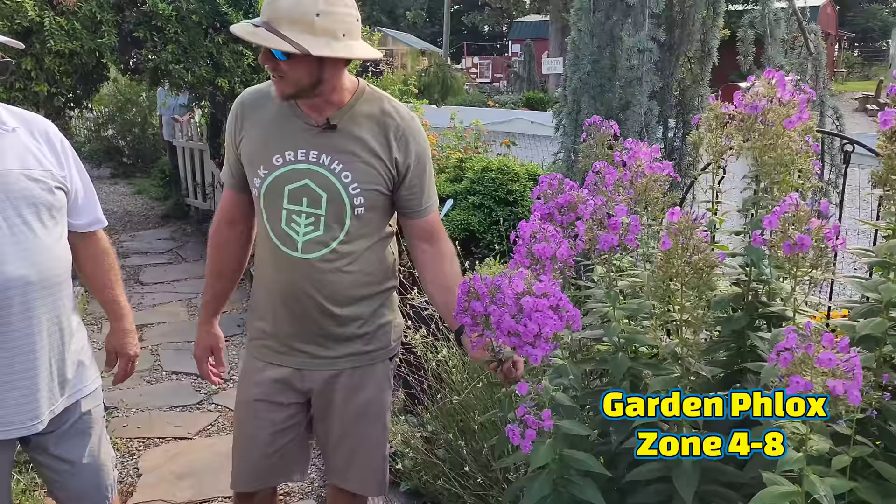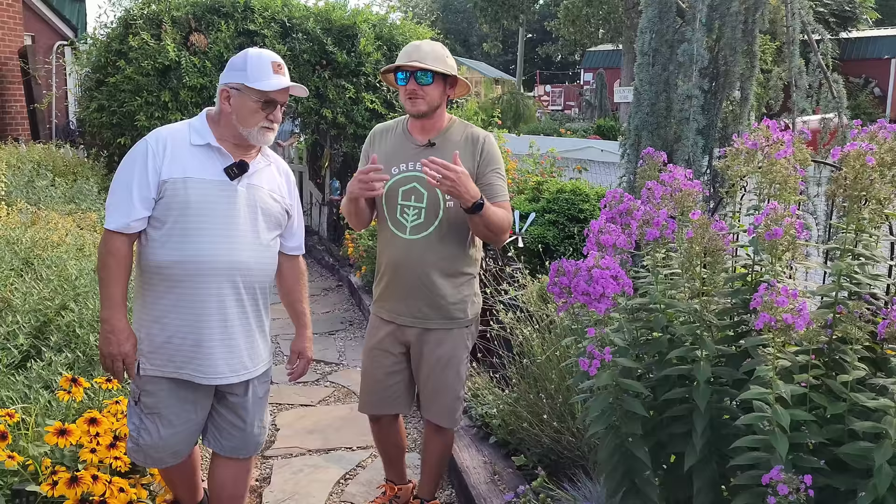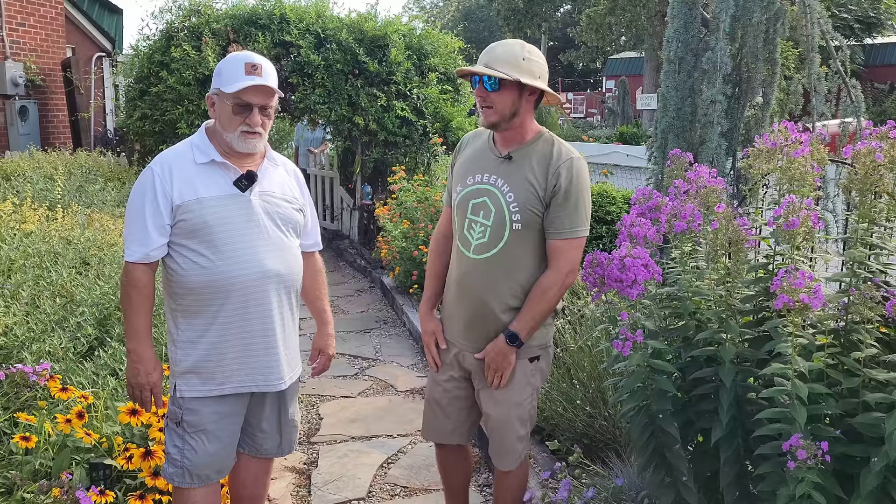This is garden phlox right here — I'm not sure what variety, but that's beautiful. I think the bumblebees are enjoying it — they're loving it. What I love about your style of gardening is you have conifers, perennials, annuals, shrubs, deciduous trees, different types of evergreens — you're not afraid to mix it up. You're very well rounded. You've been doing this about eight years now.